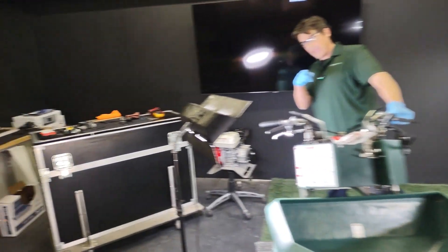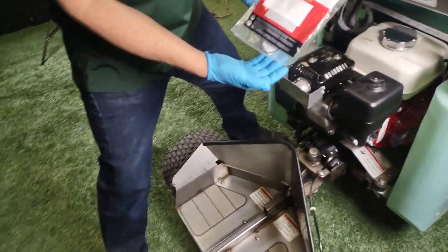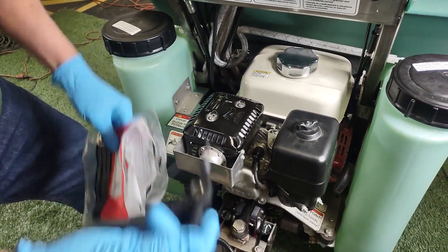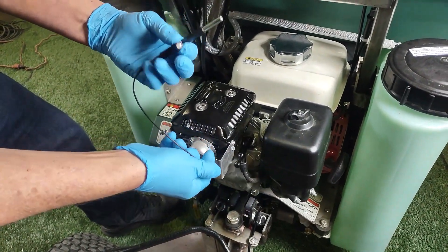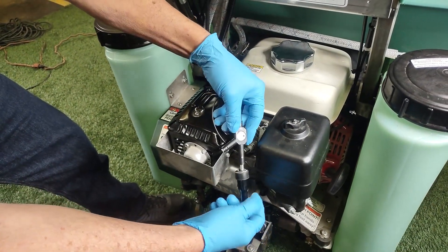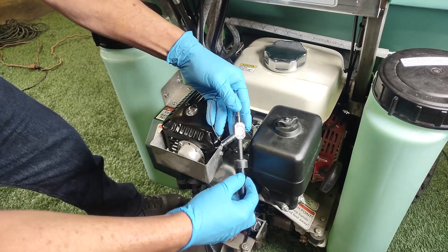We do need to find out first of all if we have spark. Take a look at this — a spark plug tester. Everybody should have one of these. Going to pull the boot here and hook up this little alligator clip. These things are great because they work on everything: lawn mowers, golf carts, and Permagreens.